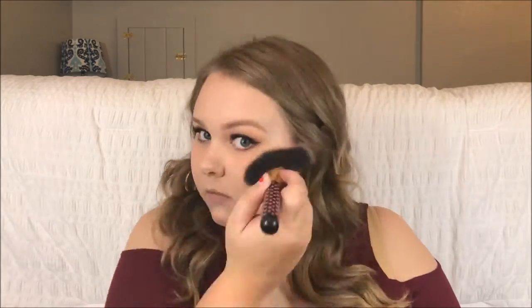After this I'm highlighting using Lunch Money by Colourpop on a BH Cosmetics fan brush. It's kind of a white gold shade, and I'm putting that on my cheekbones, my nose, and then my Cupid's bow. That highlight is banging!